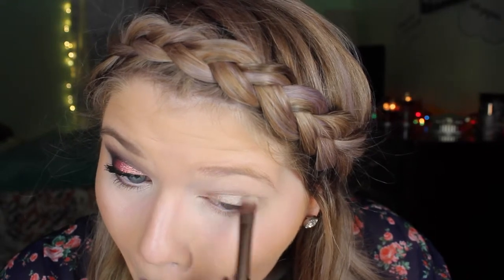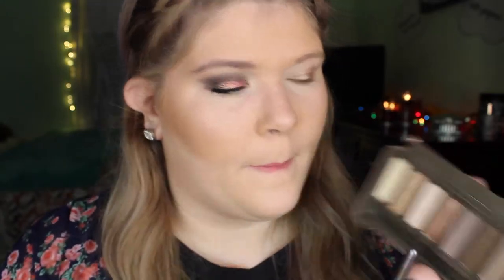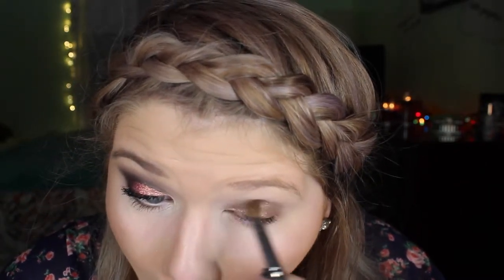And to blend it out, I'm just going to use my Naked Basics eye shadow brush, the double-ended one. Going in with my Naked 2 palette, I'm going to be taking the color Tease and running that through my crease to act as a nice blending shade for the rest of my colors I'm going to use on my eyes.